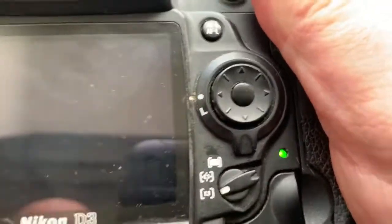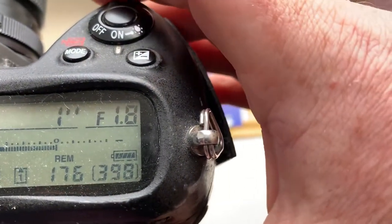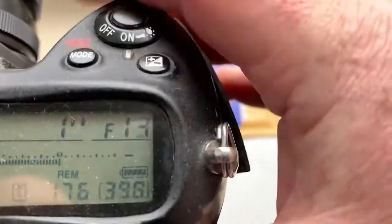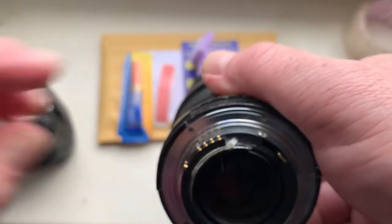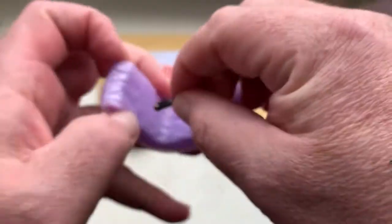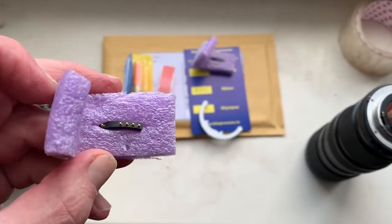Chip number one: I pre-programmed the focal length to 50 millimeters, aperture range from 1.8 to 22. The chip number one is fully locked, fully pre-programmed, not damaged.